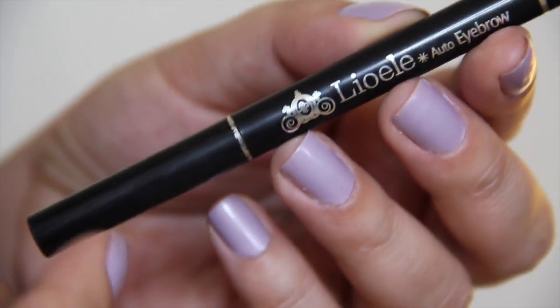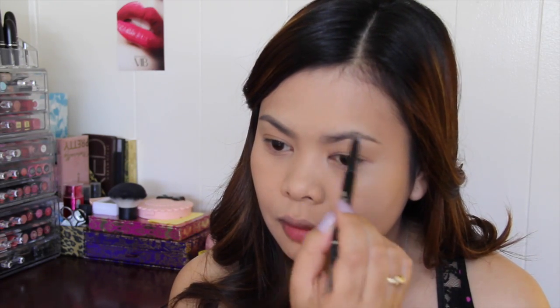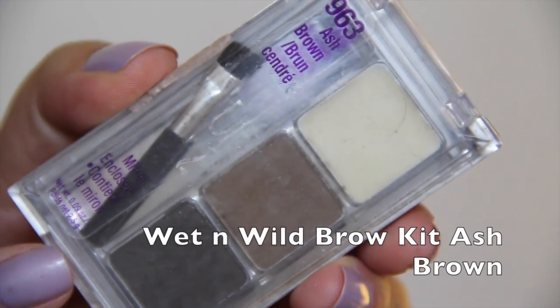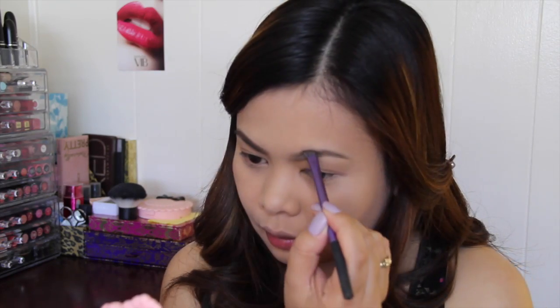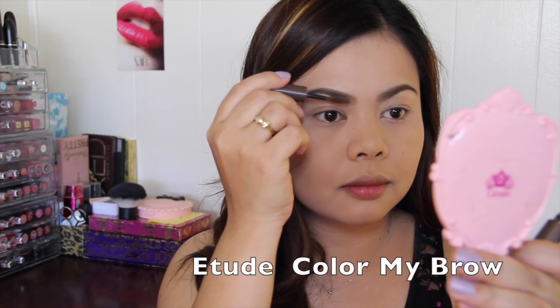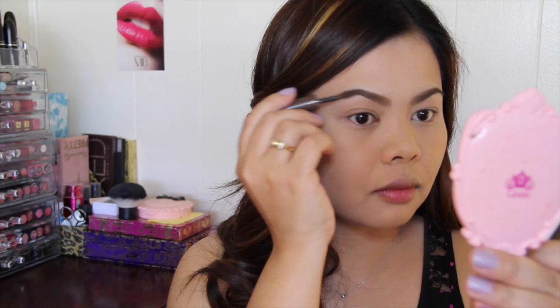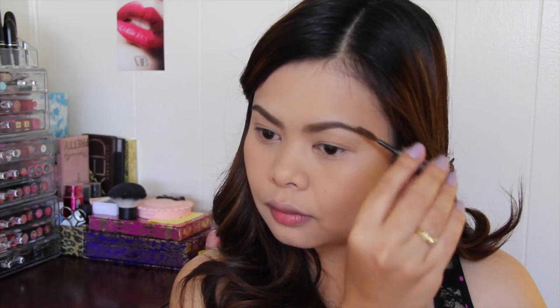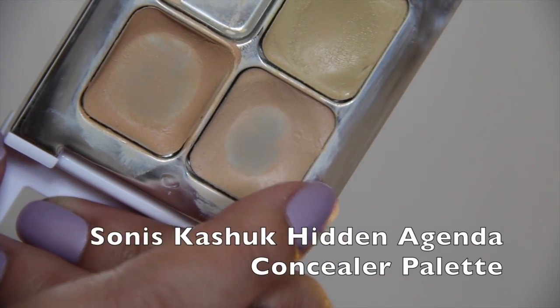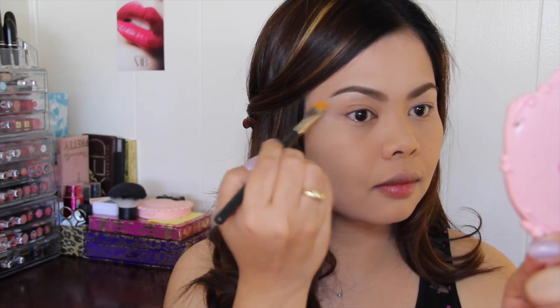Next, I'm going to outline my brows using this Liyueli Auto Eyebrow Pencil in shade number 1, and then fill in my brows using this Wet n Wild Brow Kit in Ash Brown. To lighten my brows, I'm going to use this Etude Color My Brow in Rich Brown. Then I'm taking a concealer palette to clean up the edges around my brows to make them more defined.